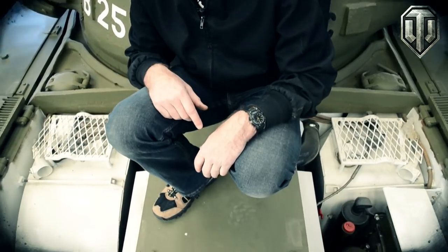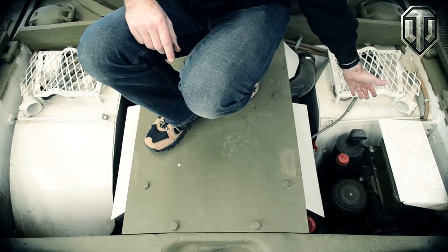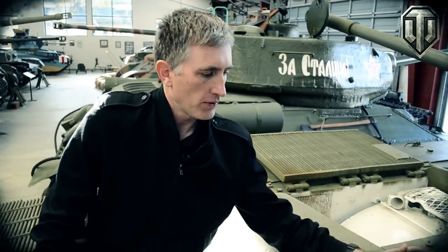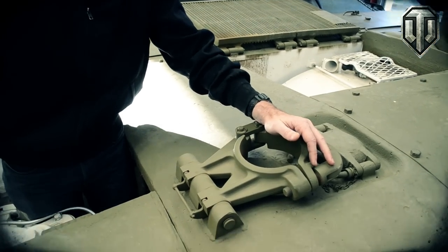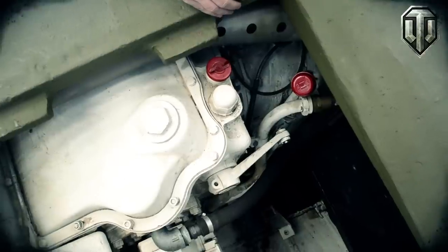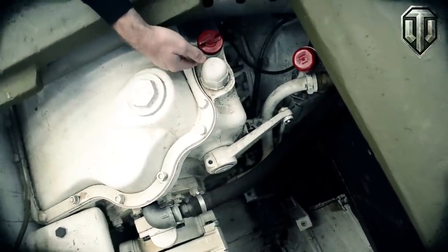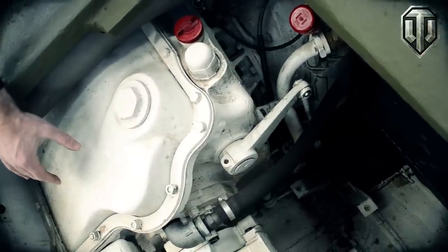There are two fuel tanks on the vehicle. The one on the left side is 116 gallons. The one on the right side is a little bit shorter at 75.5 gallons, because it has to leave room for the auxiliary engine and the generator. Moving towards the rear of the vehicle, we have a radiator filler cap, the gun travel lock, and down underneath is the transmission, which has three speeds forward and one reverse. Transmission oil level and differential oil level are checked here. This is the controlled-type differential, so called because it actually controls the steering.